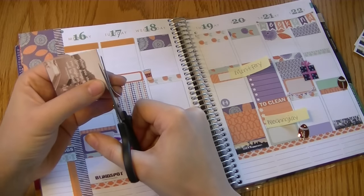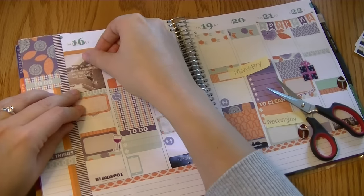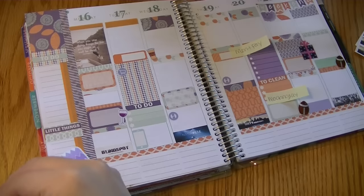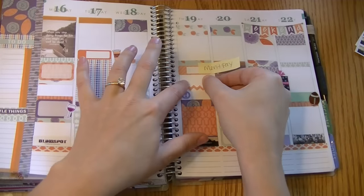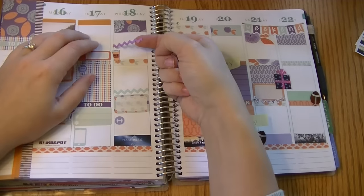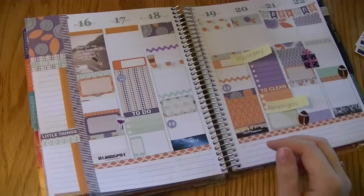I'm shuffling through some stickers I made a while ago and decided to use one that I really, really like. I keep a pack of stickers I've made in the past and just flip through it for a little something extra. I haven't used one of my own full boxes in a while. This one says 'When you stop doing things for fun, you might as well be dead,' which is a Hemingway quote. I just thought it was a good reminder to stay positive and remember to find some fun every day.